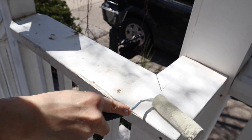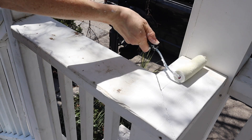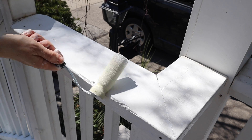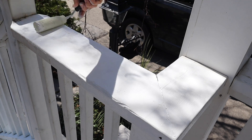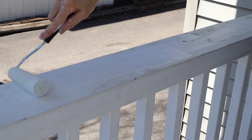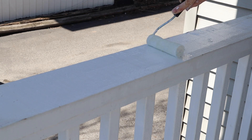I didn't do the bottoms or the spindles — those were totally fine. But the railings: we have a tree right in our front yard, so we get lots of squirrels and birds that like to perch on there and do their business. I promise those were just wood notches. I did clean these off beforehand, but they just needed a little bit of sprucing up, and it transformed the porch. It looks so satisfying, so satisfying.